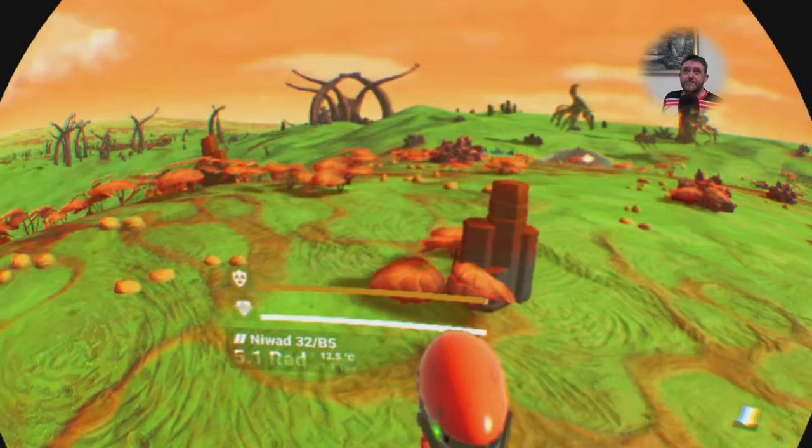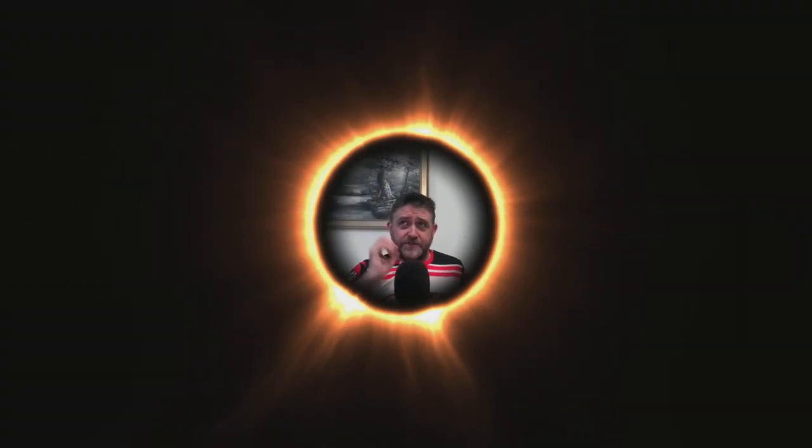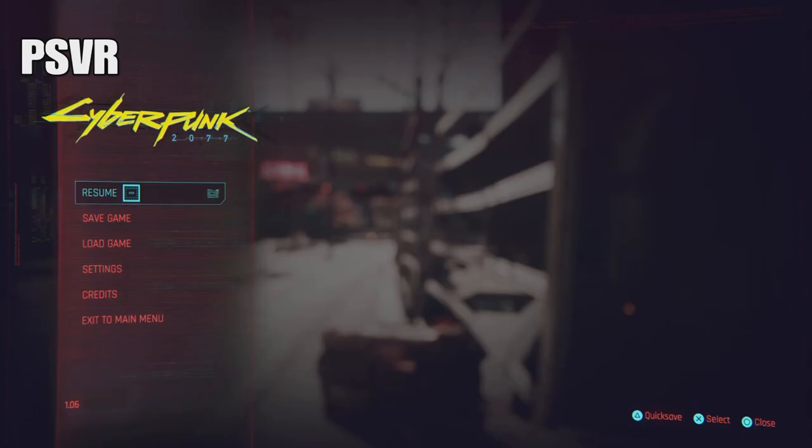This brings us to the Cyberpunk graphical comparison test. I'm going to show two versions - the first through the PSVR box, and the second without - placed side by side for comparison.